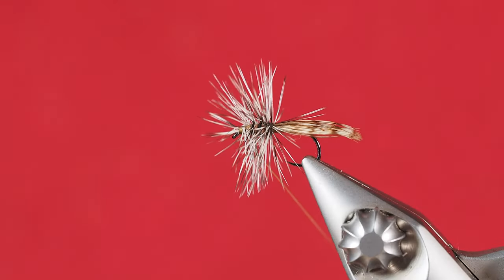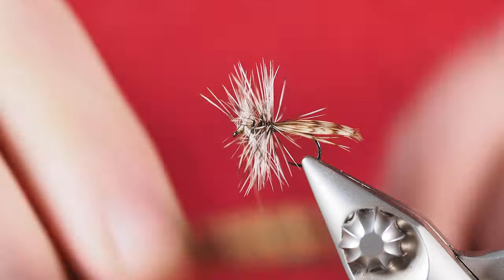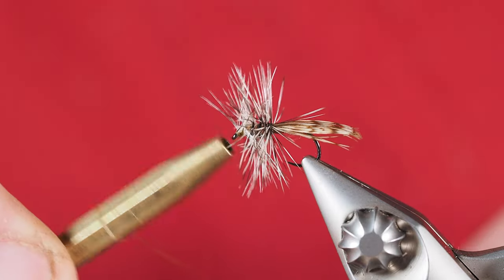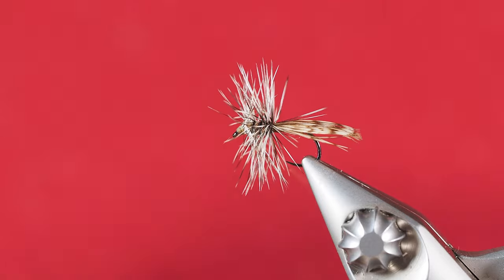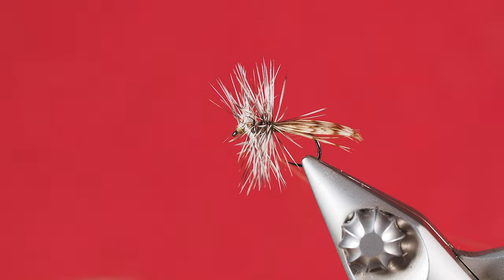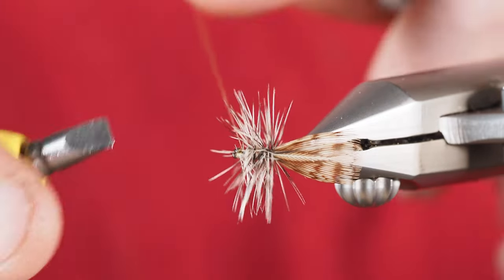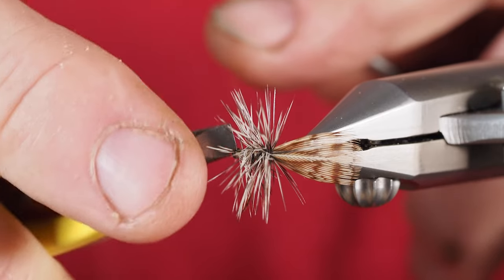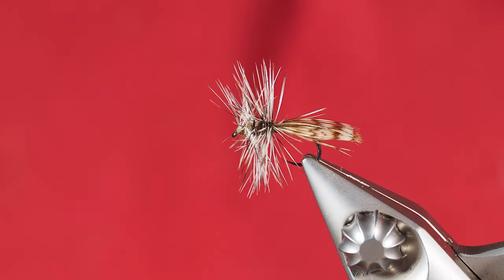We do have a few fibers sticking out over the eye and that's okay. We're not going to whip finish yet — I'm just going to use several of these knots, pushing those fibers over the eye back a little bit. Once I get to this point, I'll come in with my whip finisher, which has a nice little cutting tool on the back end, and we'll use that to cut the balance of the thread off.